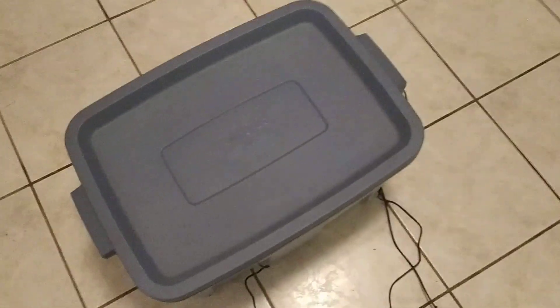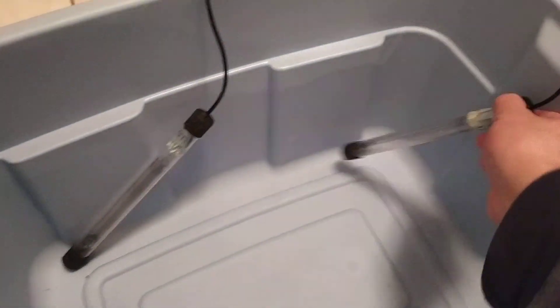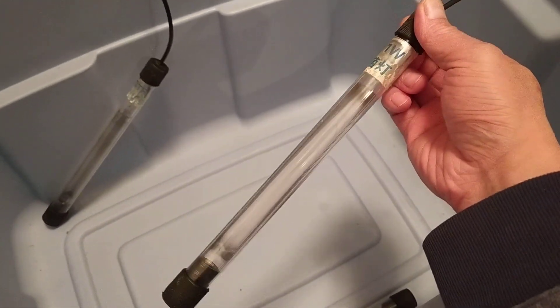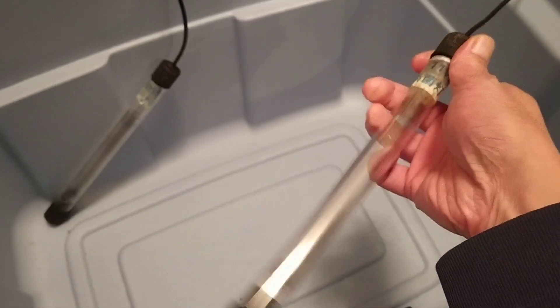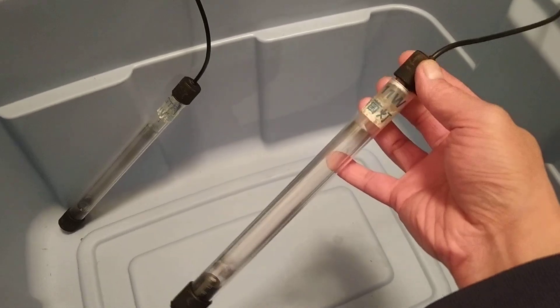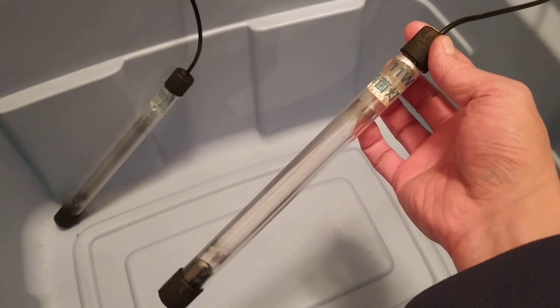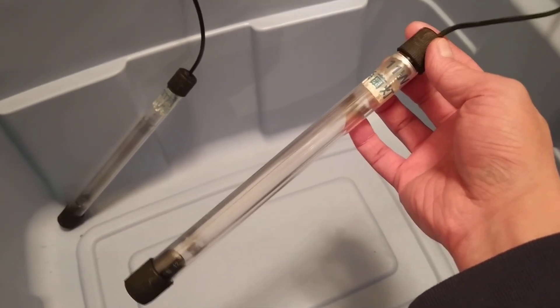Here's basically a plastic tub. What I put in here is a very normal, easy-to-purchase UV sanitizing light. This is used for aquariums. The glass is shatterproof and the whole thing is submersible — it's not afraid of water. This is an 11-watt aquarium sanitizing UV light, pretty easy to purchase on eBay or any aquarium or pet store.